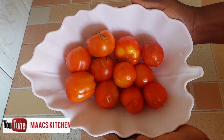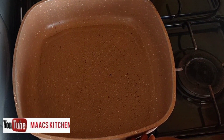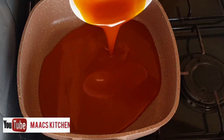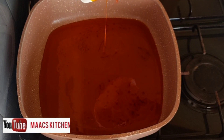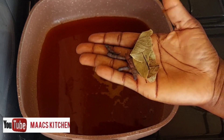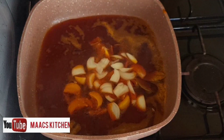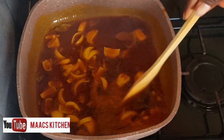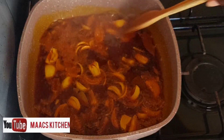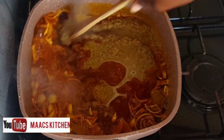My pan is on fire. I'm adding red oil to it, and I'm going to add negro pepper and bay leaves to it — you can omit them. I added chopped onions to allow them to fry for about three to five minutes, then I added the pepper mixture to it.